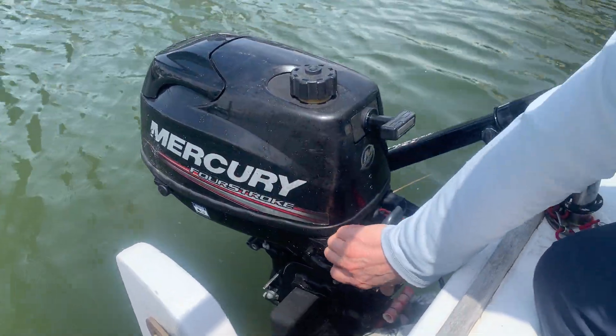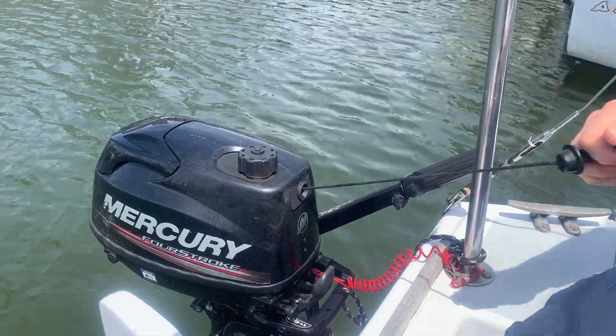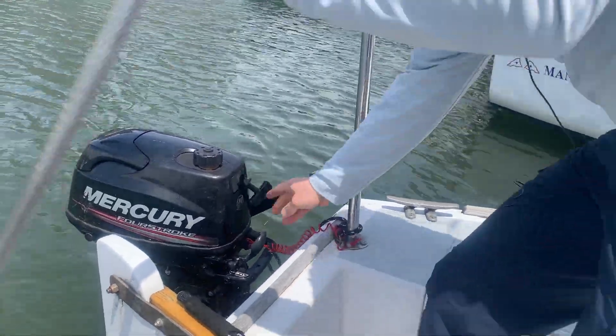This engine's been sitting overnight, so I'll pull out the choke, pull once to make sure I'm in neutral, and then pull once and it starts right up.